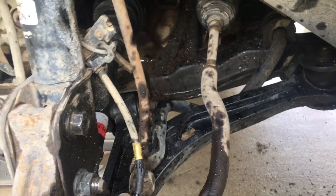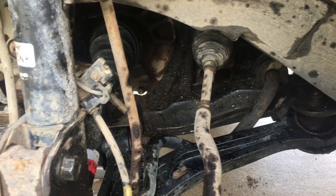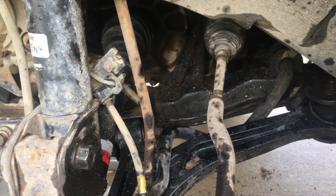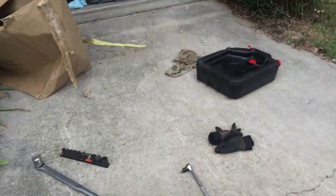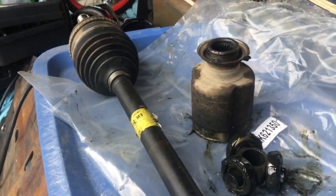After installing my lift I got tons of miles on my original axles before the front driver side started clicking, and then the boot tore on the passenger side. Instead of replacing the boot on the OEM axle, I decided to just install a brand new cheap axle, not realizing that the cheap ones just are not up to the task.